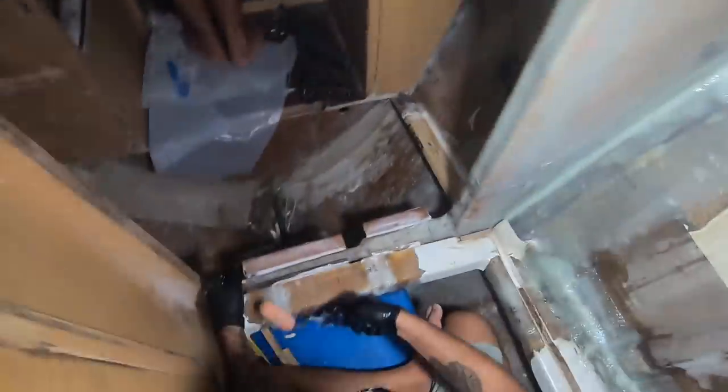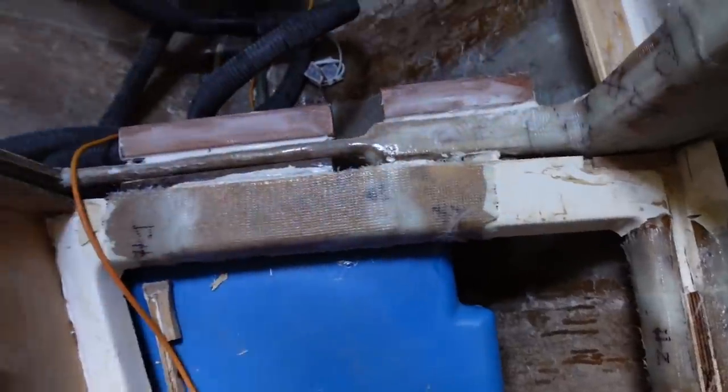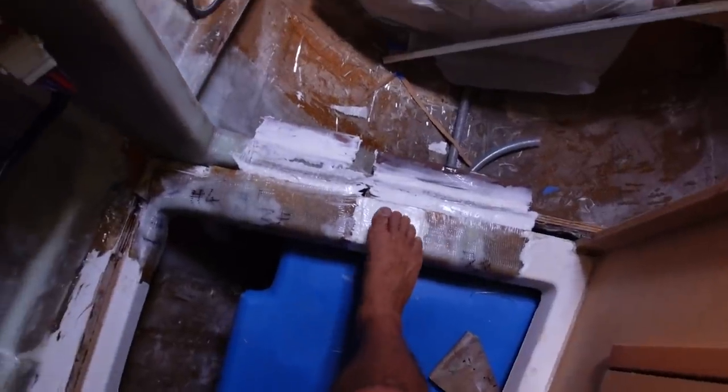Here we go — this is our fiberglass work. This used to just be glued to the hull. We've tabbed that all in, glassed all around here, same in the starboard side cabin — it's all glassed back together, tabbed into the hull. Looking really good. This just carries the floorboards here, and same with this side.